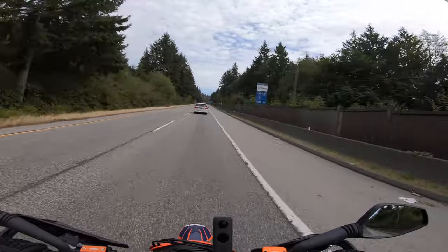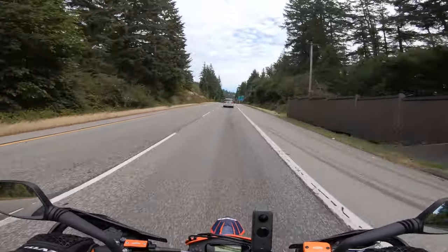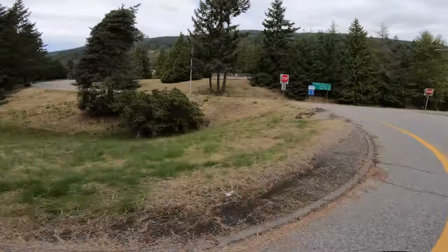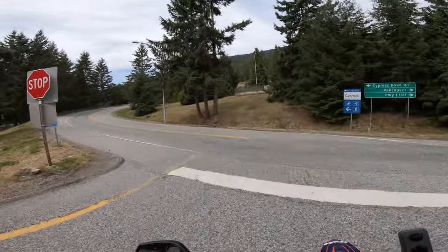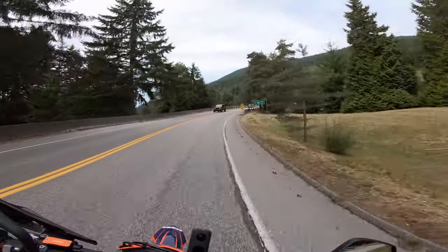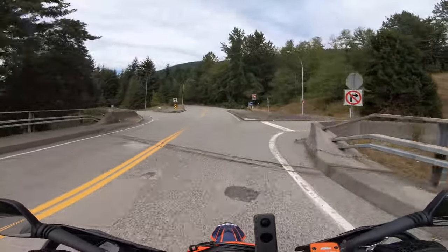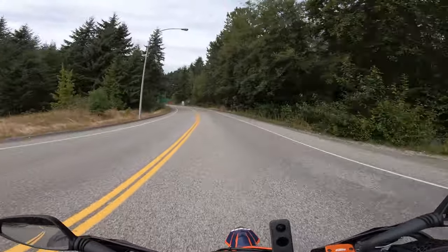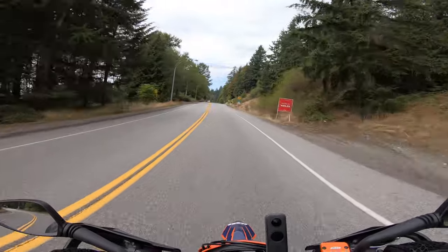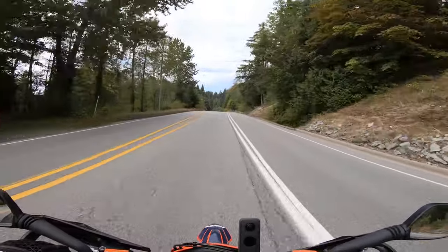I'm going to do my normal route up Cypress Mountain because it's close to my house and it's a fun ride. To solve the shaky video I bought a gimbal — the Zhiyun Weeble S — which I've tried out just fooling around in the house but haven't actually used to film a video, so I'm going to give that a shot once we get up to the top of Cypress.